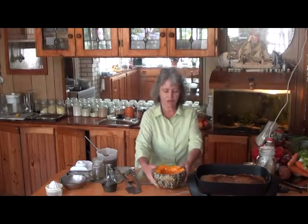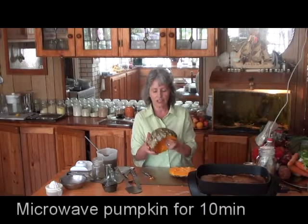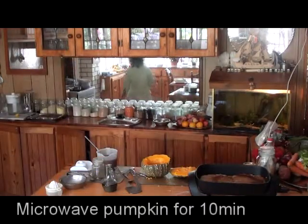So, there you have the pumpkin, right? What I'm going to do is a quick cheating way — I just take this pumpkin, put that on a plate and put it in a microwave.